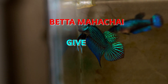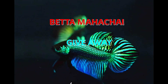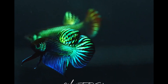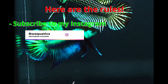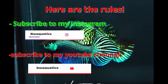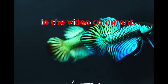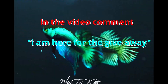I want to show my appreciation by giving away a free pair of betta mahachai. I understand that a lot of you guys are interested in these fish but they can be really expensive. I want everybody to have the same kind of joy of keeping these fish just like I do. So here are the rules: you must be subscribed to both my Instagram and my YouTube channel — my Instagram link will be down below. Then you need to subscribe to our email on our website. Then on the comments on this video, write down 'I am here for the giveaway.' You can also feel free to make any other comments about the video.